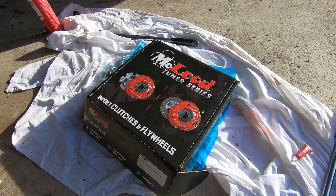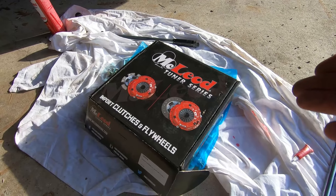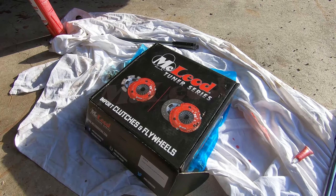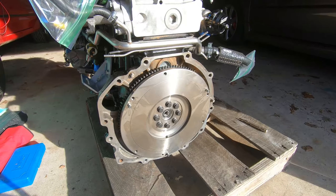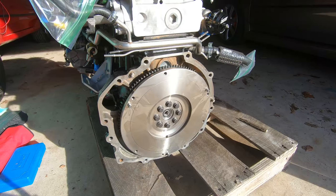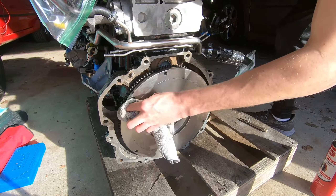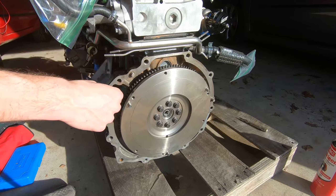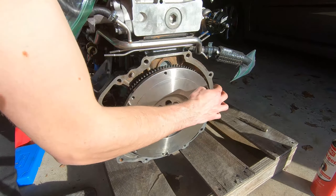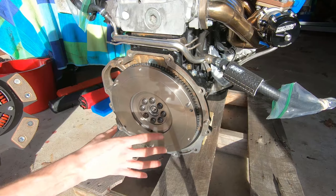It's time to install our clutch. This is a McLeod Stage 4 2JZ clutch — I think it's called the Street Supreme or something like that. It's a single disc rated to 625 lb-feet of torque. Before we install the clutch, we're going to clean up the flywheel using some brake clean, and do the same treatment to the pressure plate surface. The microfiber left some fibers behind, so we had to get rid of those, but the mating surface is now looking pretty decent.